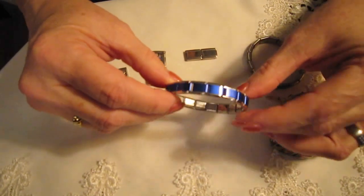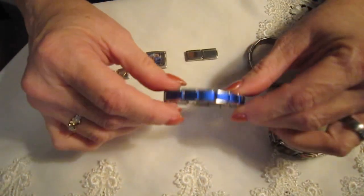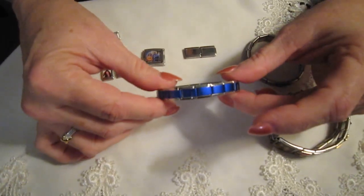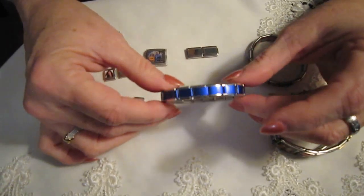What we have here is what we call a starter bracelet. As you can see, it's just a plain bracelet. They come in gold, silver, any color that you want.